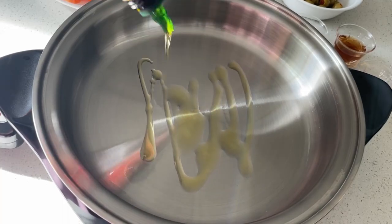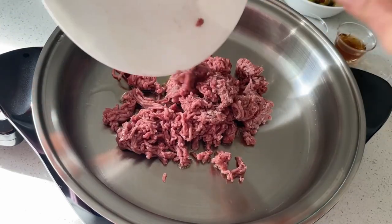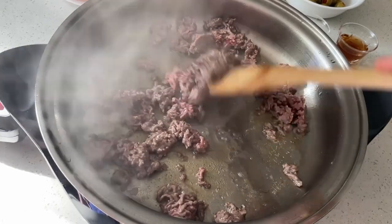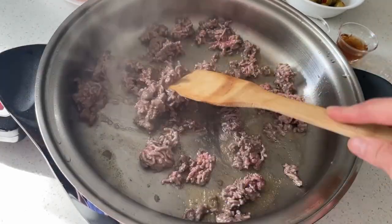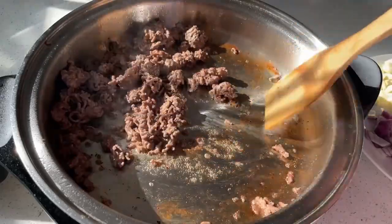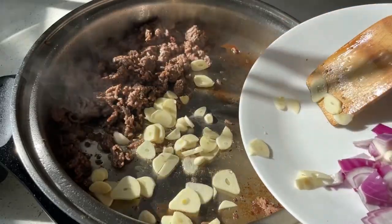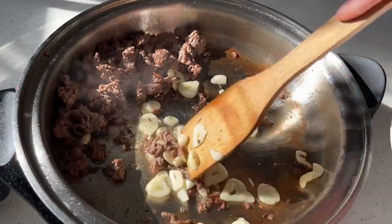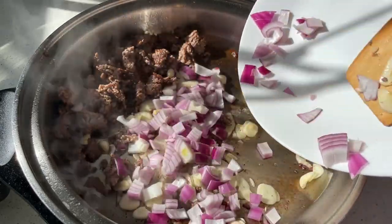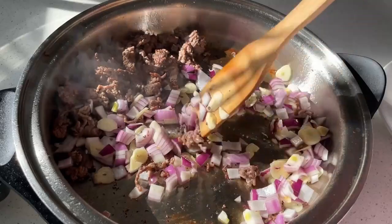In a hot pan with olive oil, I sauté the meat first to make it brown and render all the oil from the meat. Then add the garlic, next the onions, and sauté until golden brown.